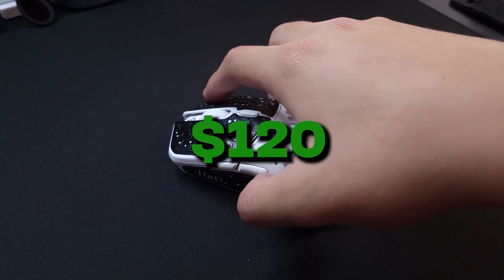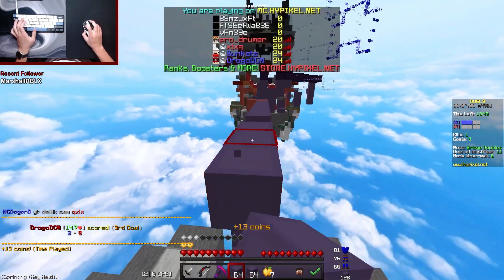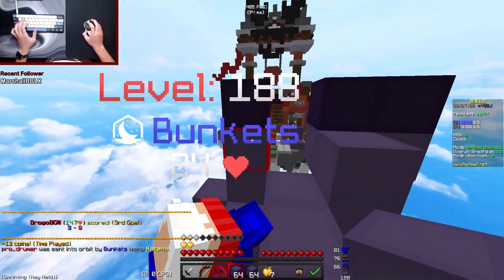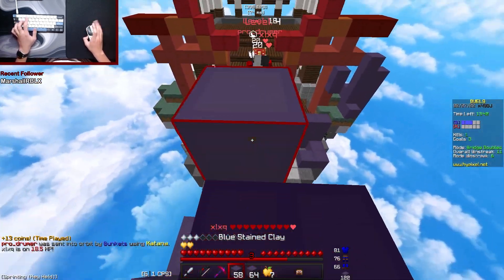For $120, this mouse is for people who want double clicking and still want good quality — it's really good for FPS as well. If you jitter, I would get the Superlight since the switches feel a little easier to jitter, but if you want a mini Superlight then this mouse is perfect.